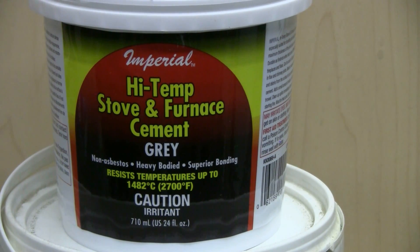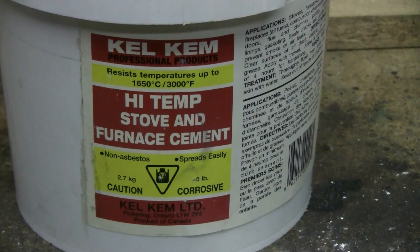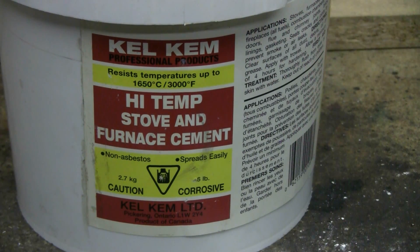Let's take a closer look at these purchased products. Here's the first one I bought - it weighs about five pounds and it resists temperatures up to 1482 degrees Celsius, which is 2700 degrees Fahrenheit. This is going to be adequate for a mini foundry that needs to be able to melt aluminum, brass, and copper. The lower container is actually a slightly better grade of refractory cement.